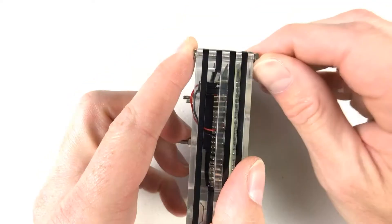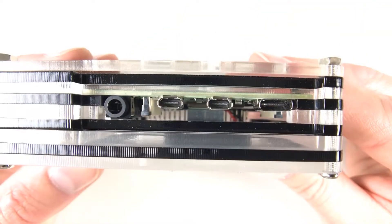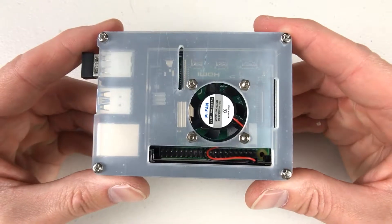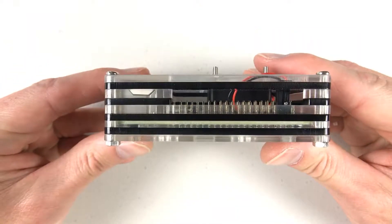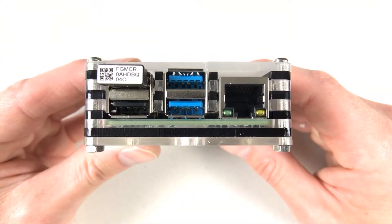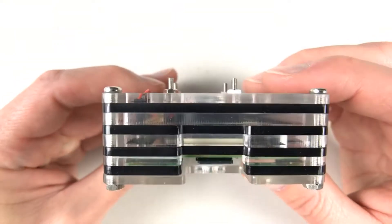However, that's just a minor gripe. Overall, this case is really a good case. I've done some temperature testing with it using both the stock Raspberry Pi fan as well as an additional fan — a Noctua 5V fan, which I'll have another video on soon. It does the job and it works very well.